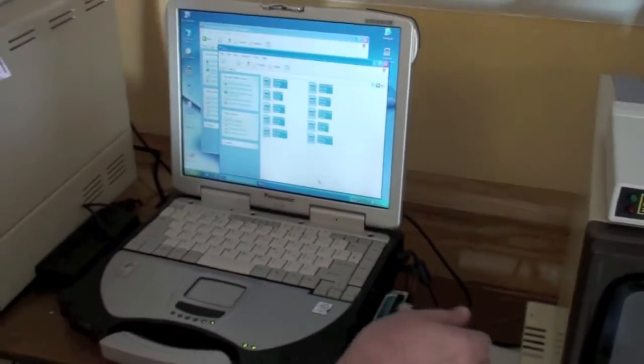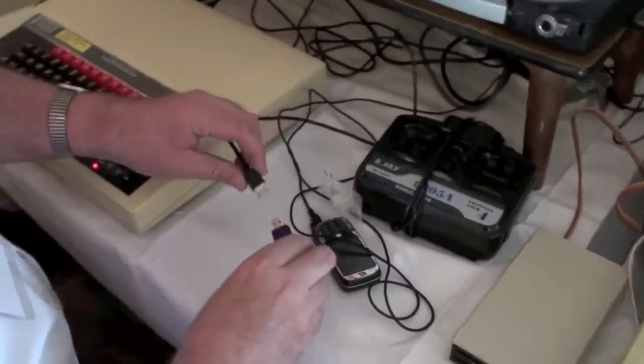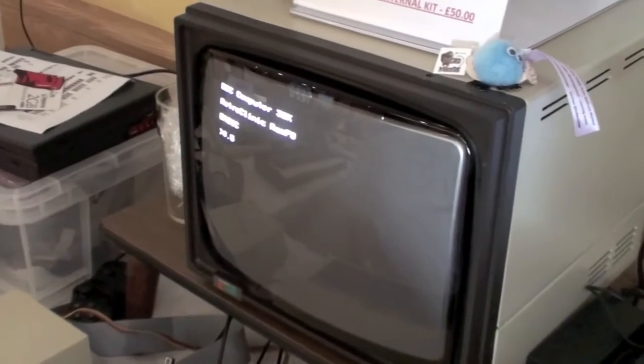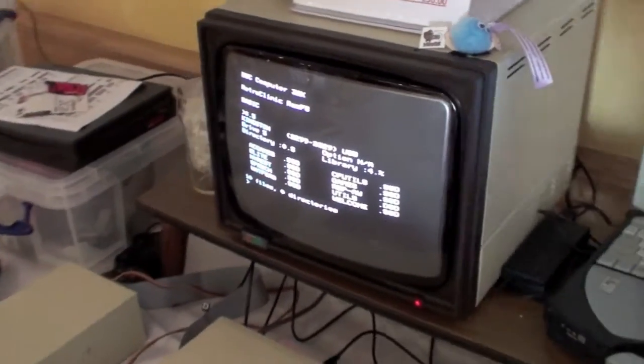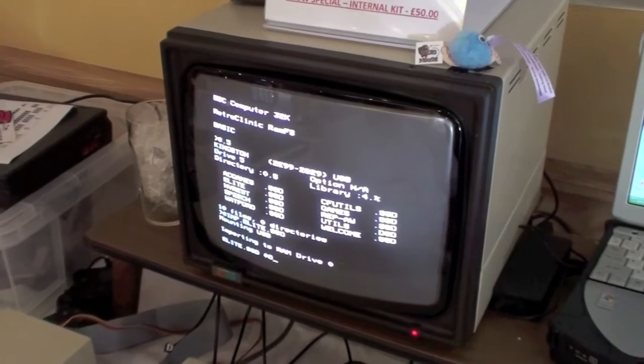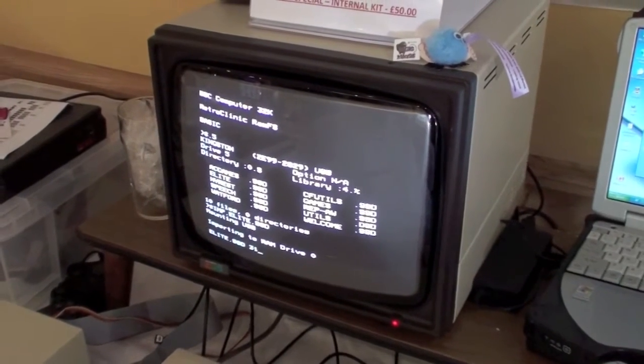This is connected to the USB slot. Go back to the view, do a quick look at that — they've all come up. We load in an example.